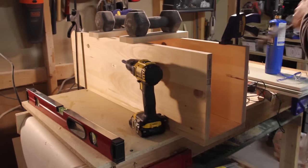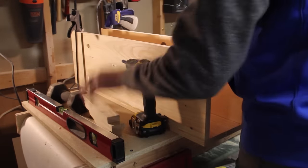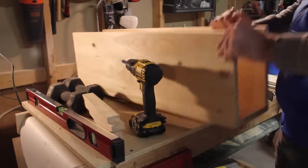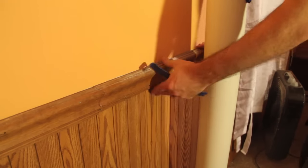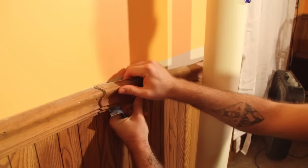Once you've given that at least an hour to cure, you can begin removing any clamps or weights and give it a really good sanding — start with a low grit, maybe around 80 to 100, and then move all the way up to about 200. Now I can begin removing the chair rail that's behind the pipe.